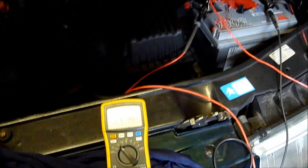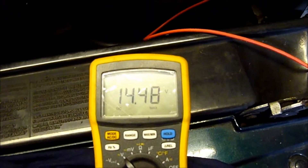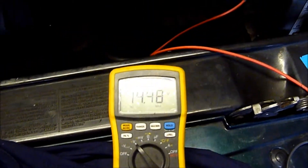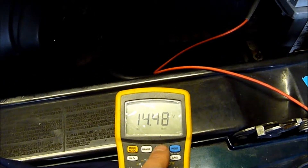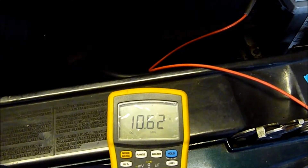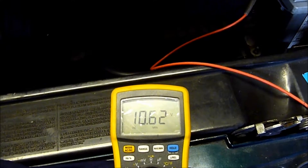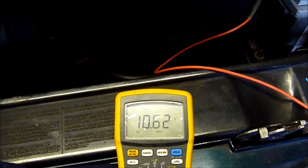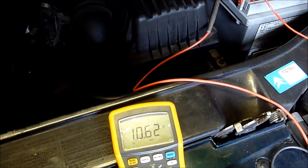The car's started now. The alternator is giving out 14.48V. If we go to the min-max function and press the button, at startup it was 10.62V. So basically a 1V drop, which is okay - the battery's fine.